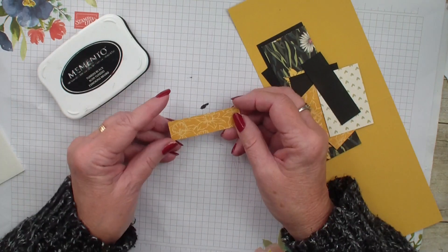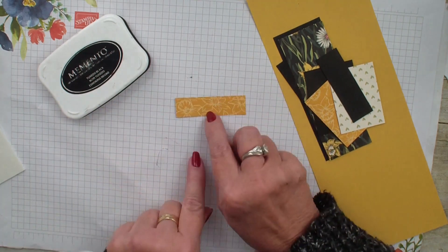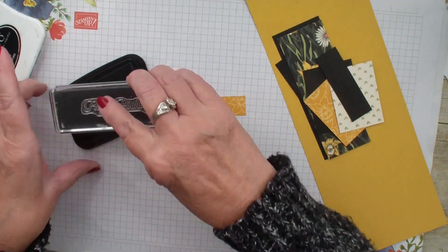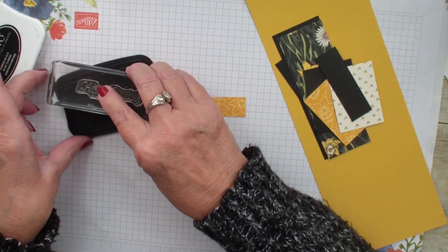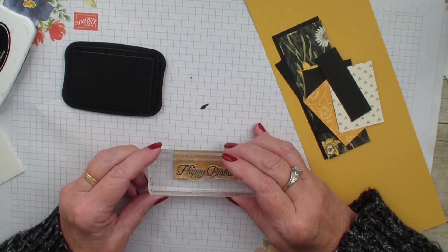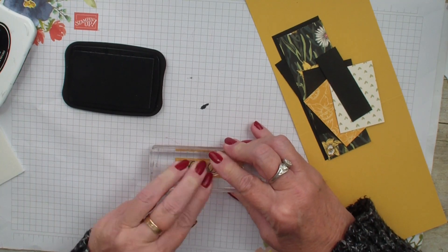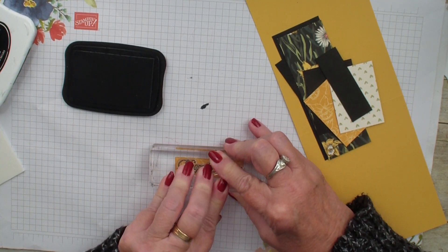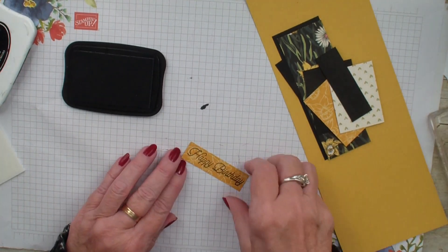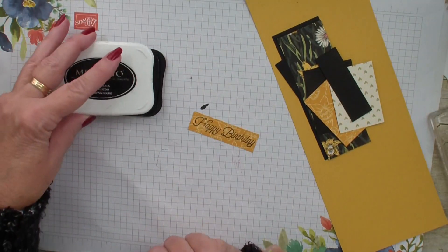The first piece measures three quarters of an inch by two and five eighths in the designer series paper, and I am going to take the Happy Birthday stamp from the Special Moments stamp set and stamp right on that designer series paper, so the paper piercing will match my layer of my verse. That is something I forget to do and I love the look of it because it just follows through with our designer series paper.